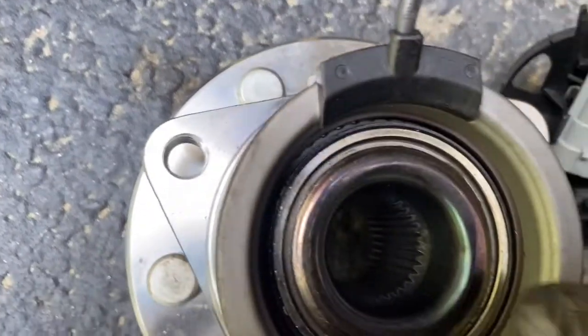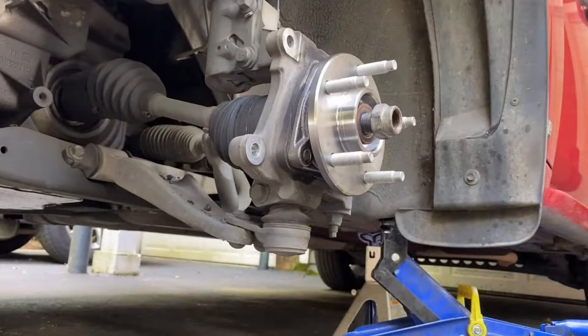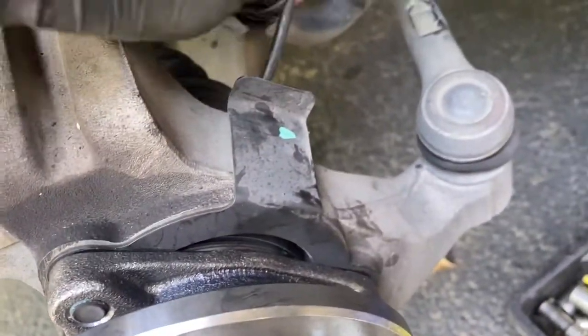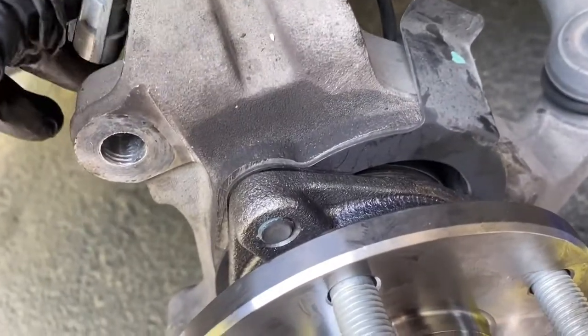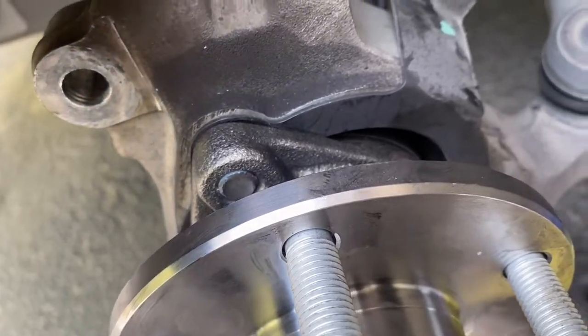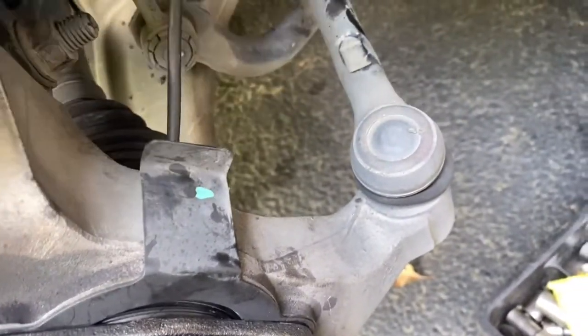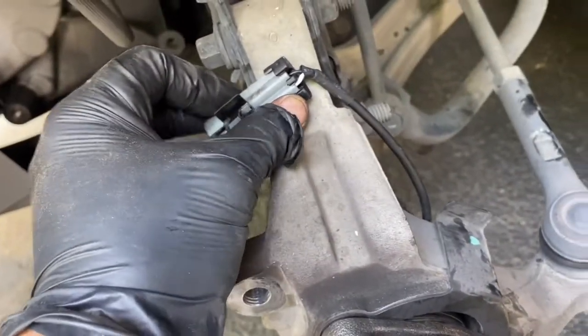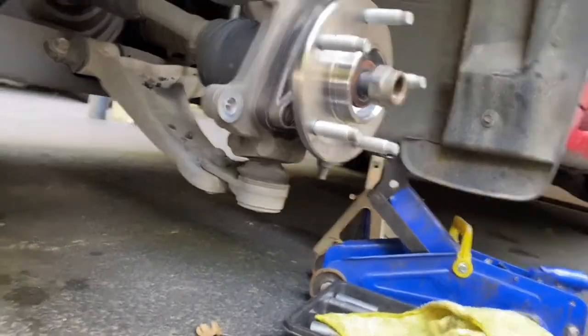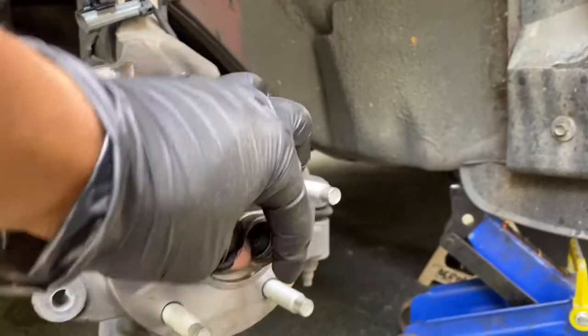I got the new hub and like I said I ended up buying the one with the sensor in it, but it'll still fit. Even though yours doesn't have one, you can either cut this off or just zip tie it somewhere so it doesn't get in the way.